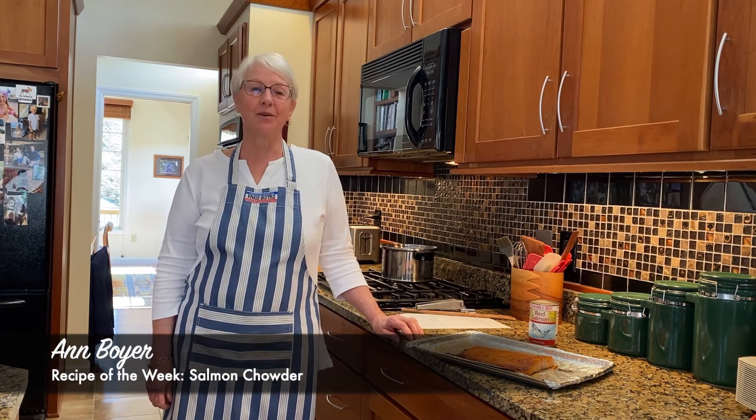Hi everyone, welcome. I'm Ann Boyer and today we're going to be making salmon chowder. This is a recipe I received from my dad, who used to make it back in the 1970s for the Lenten soup suppers at my hometown church.